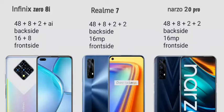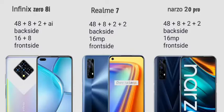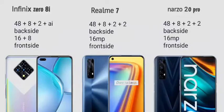The Infinix Zero 8 has a 48MP main camera with F1.8 aperture and an 8MP camera with F2.0. Video recording goes up to 1080p at 30fps. The Realme 7 rear camera setup is 48MP plus 8MP plus 2MP plus 2MP, with a selfie camera of 16MP at F2.1 aperture, and also shoots 1080p at 30fps.